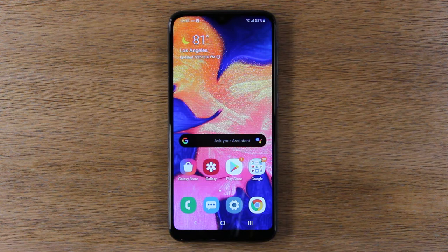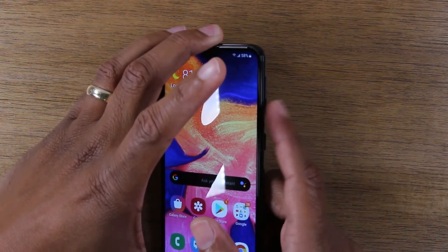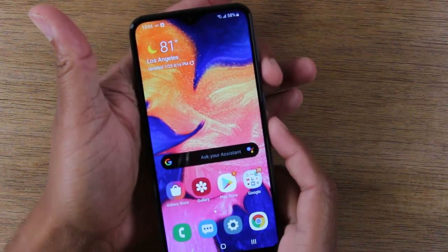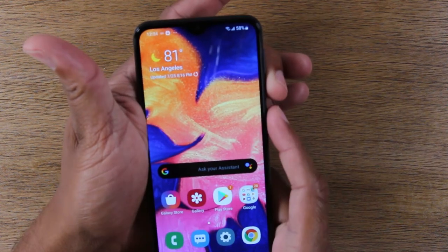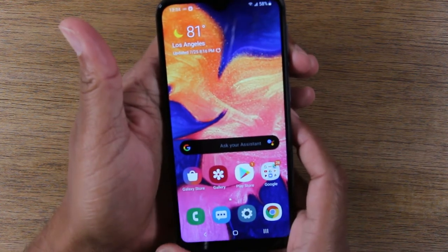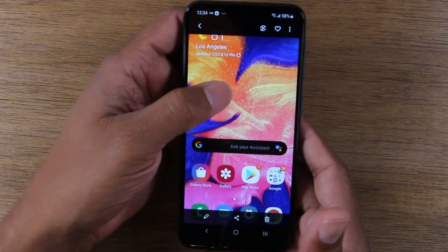Taking a screenshot is super easy. All you're going to do is hold down on the power button at the same time you hold down the volume down, and that will take a screenshot. I'm going to hold the phone with two hands — one finger on the volume down, one finger on the power button for one second, and that takes a quick screenshot. Now if I go to my gallery, that's where we'll find the screenshot we just took.